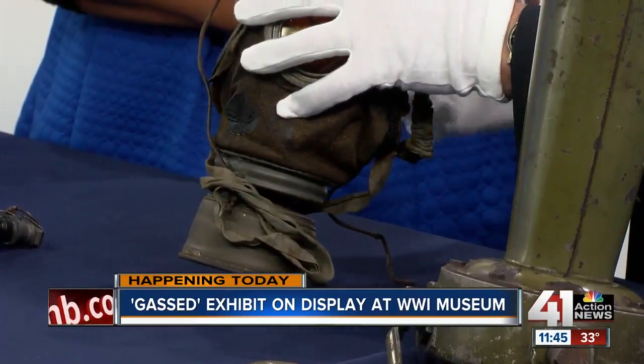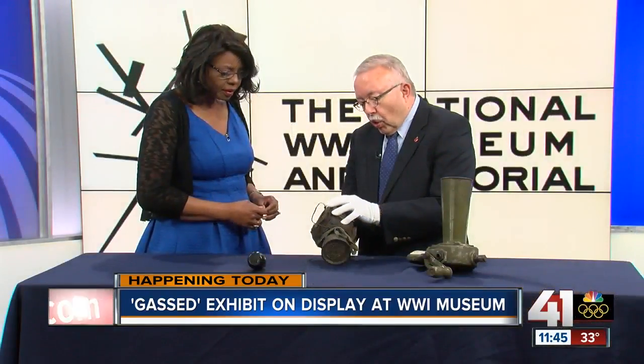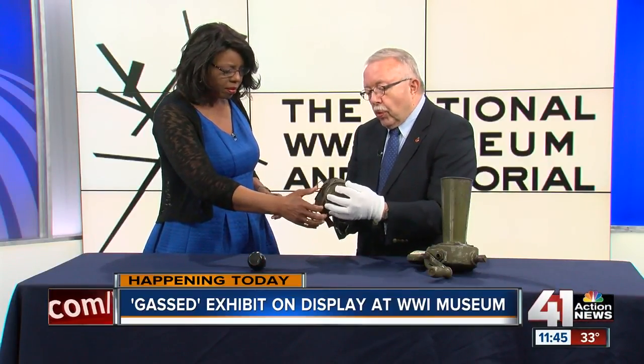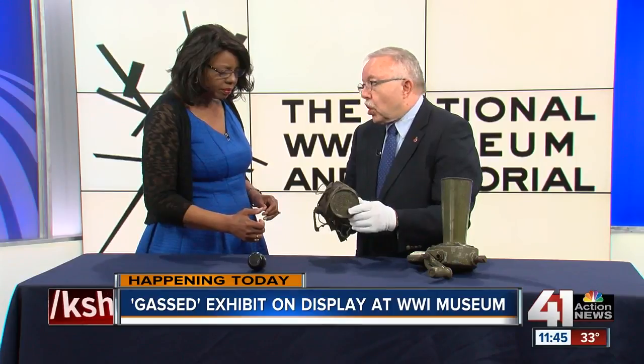They would put this on their face, and their mouth would go out the top of the filter here. Would there be some kind of oxygen tank? No, you just breathe through here. It was layers of charcoal, lime, and a type of tissue — which is where our modern-day tissue comes from. Kleenex comes from those tissues that were developed during this time. So they would actually breathe through all those layers, and that would dissipate the gas as they breathed through it.